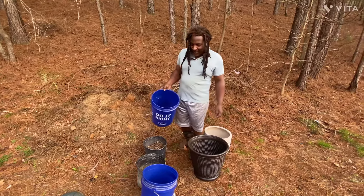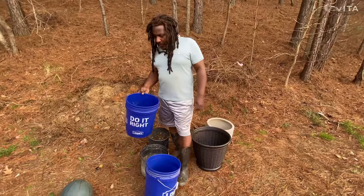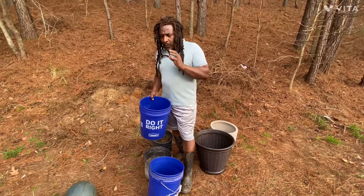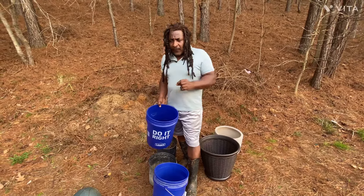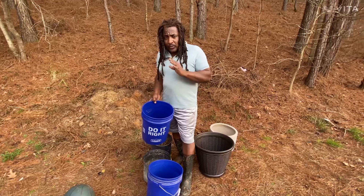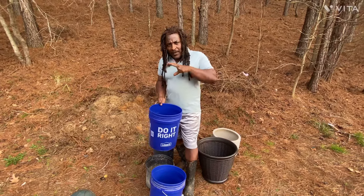Hey guys, welcome back to Plant the Garden TV. What we're going to do today is part three of our container garden series. I'm going to show you how to pack the bottom of your container.